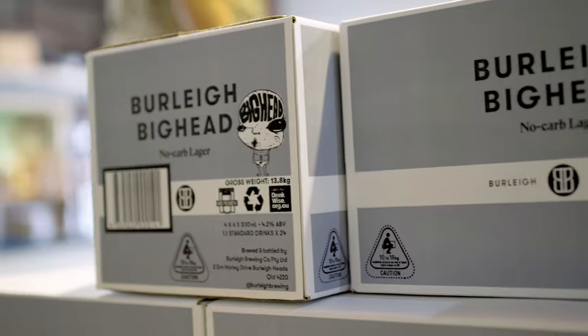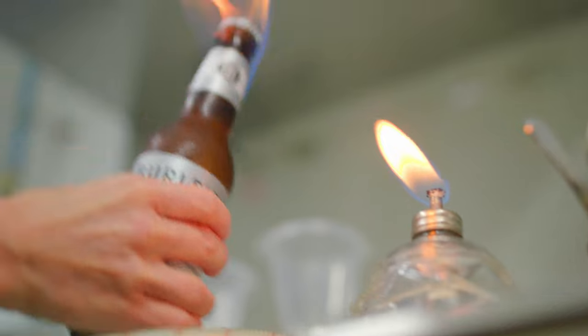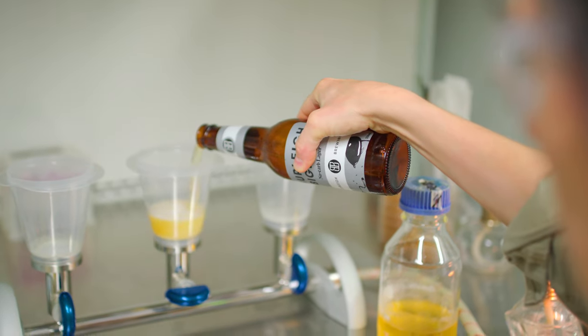A lab's important to have on site. Our instruments allow us to see that our beer is completely fermented out. So we brew with natural, real ingredients — and in this case, there's no sugars left.